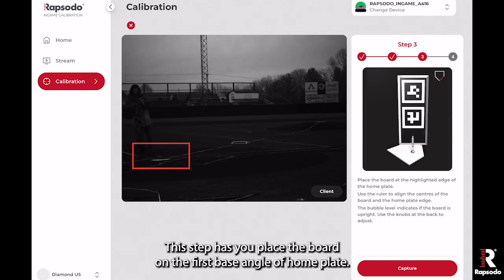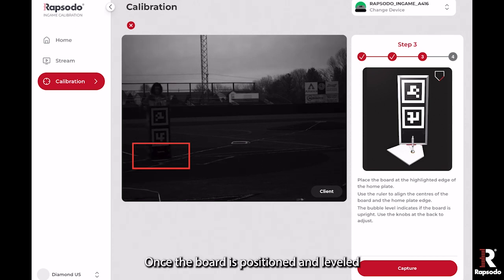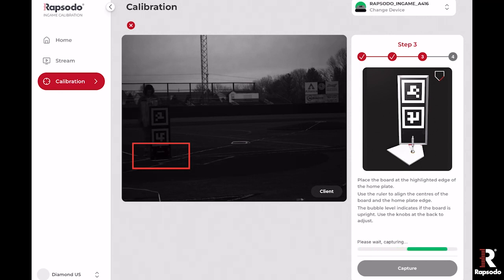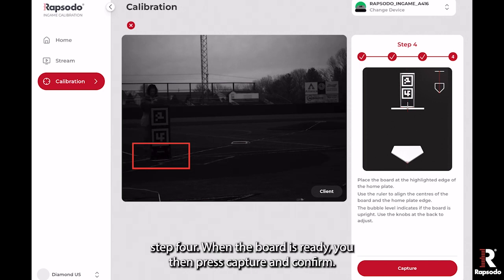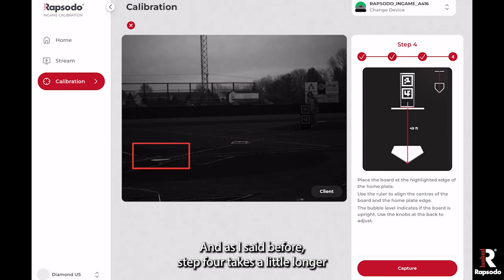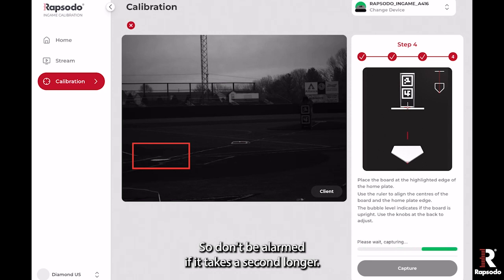Step three has you place the board on the first base angle of home plate. Once the board is positioned and leveled, press capture and confirm again. Then move the board back to 49 feet for client step four. When the board is ready, press capture and confirm. Step four takes a little longer to capture the necessary images, so don't be alarmed if it takes a second longer.